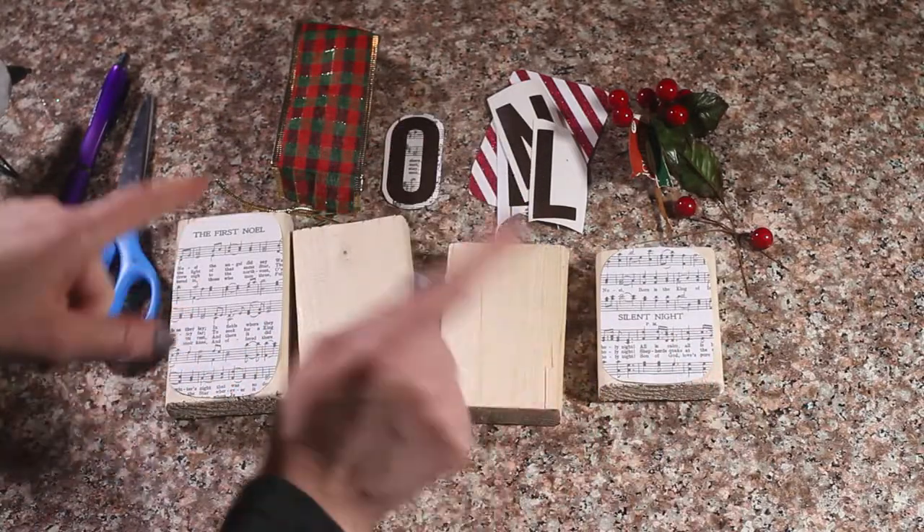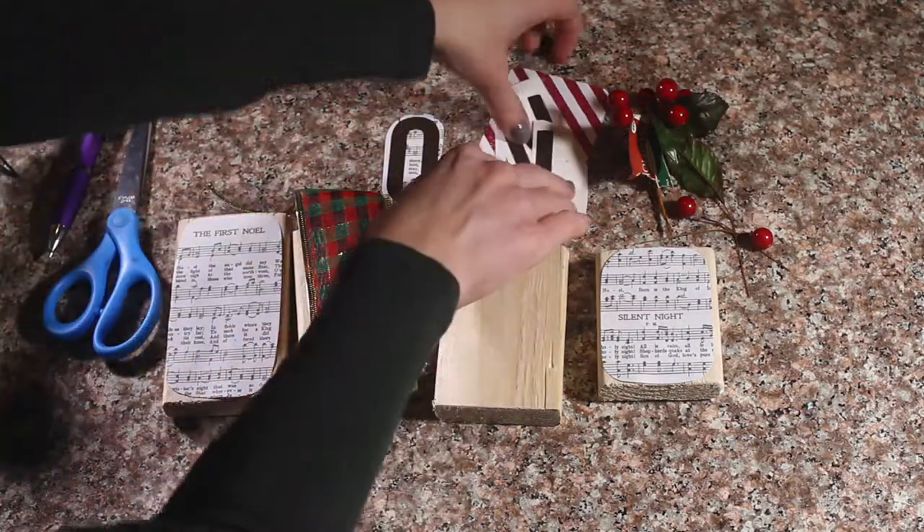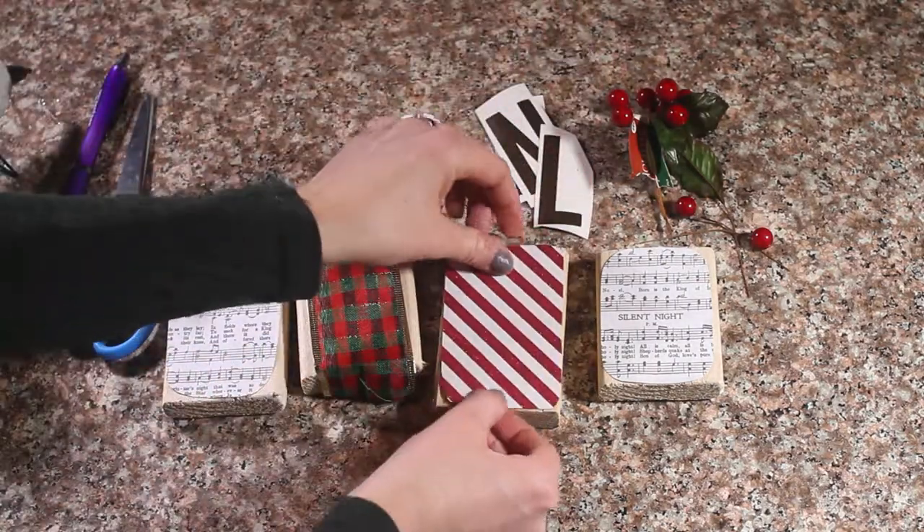Now that I have glued those, I am going to go ahead and glue my ribbon onto one block and then this paper onto the other one.